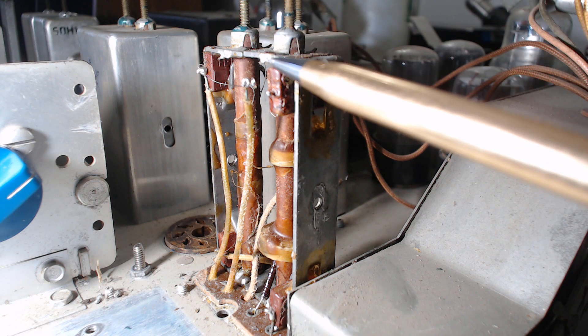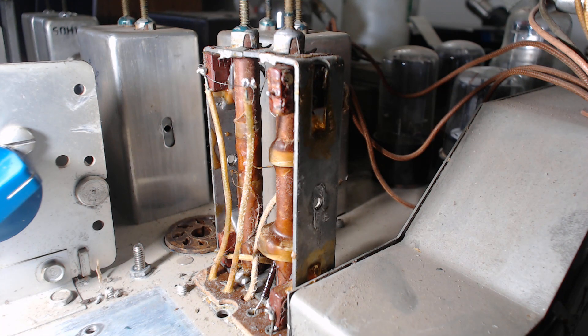These capacitors are mica, and watch out — all three IF cans don't have the same values. For example, the input capacitor in IF can one is different than the output capacitor. So when you order your capacitors, pay very close attention to the values.